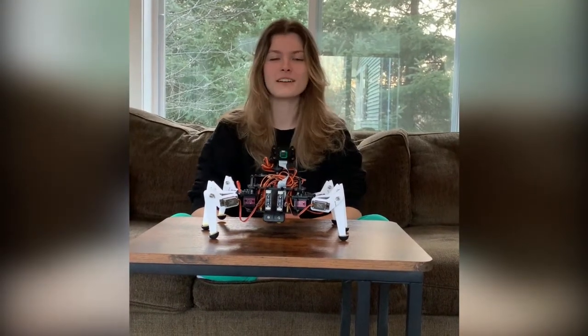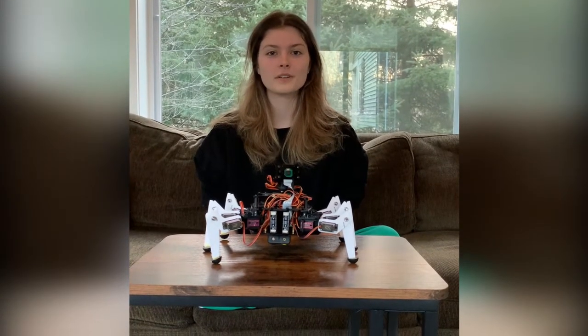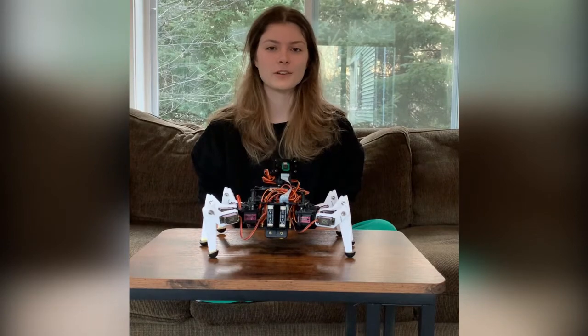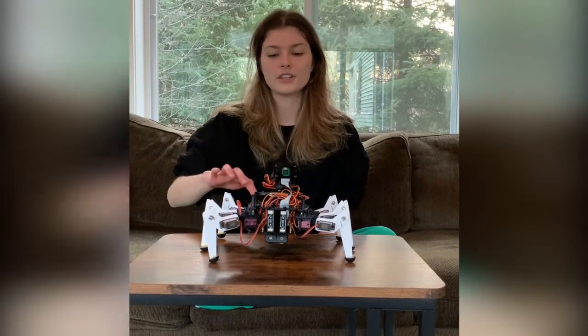Our idea was inspired by robots that work in disaster zones to search and identify people. Usually we build our robots from the ground up, however this time we wanted to focus more on the programming, so we bought a kit for a spider bot, which this shell is.